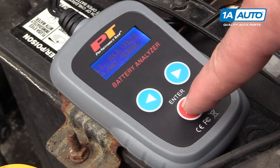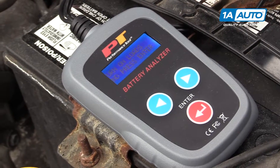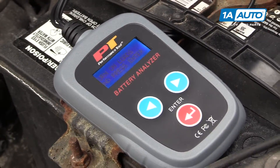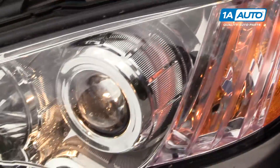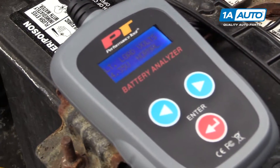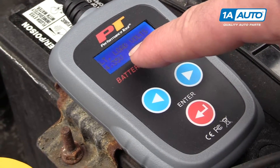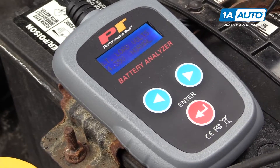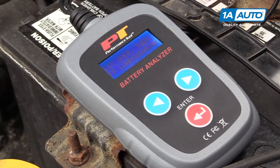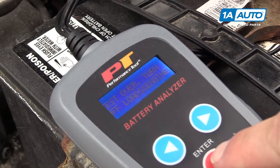I'm going to hit enter again. It tells me to turn on some of the loads, so we're going to turn on the headlights. Now I'm going to hit the enter button again. The voltage dropped just a little bit, so the alternator is keeping up perfectly — it's charging normally. I know the charging system is working. The test is over. Turn off the headlights, shut the engine off, then we'll hit enter again.